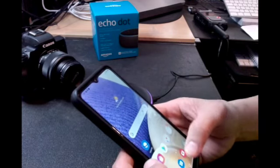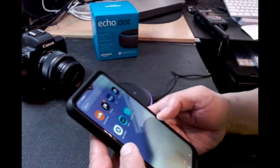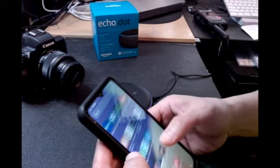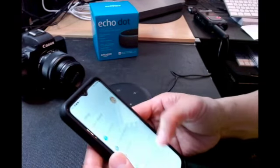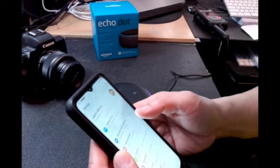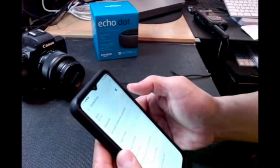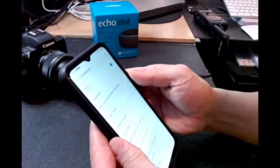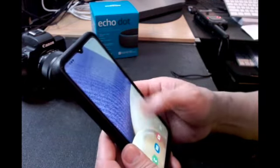It's telling you to go to settings and turn on Bluetooth. So I have to go to settings on my phone. I don't use Bluetooth that often — actually I don't at all, my younger brother does — but I guess I'm going to have to start using it. Go to Bluetooth and click yes. Now my Bluetooth is on.